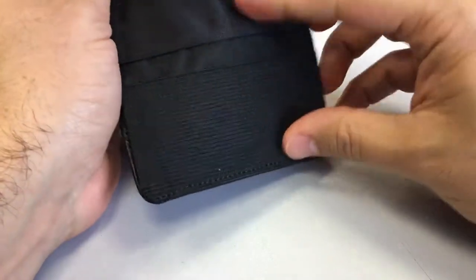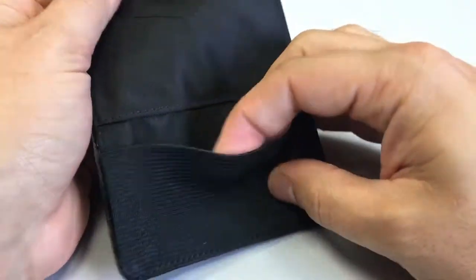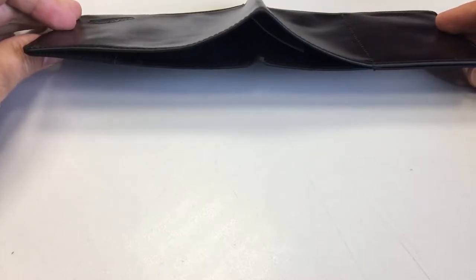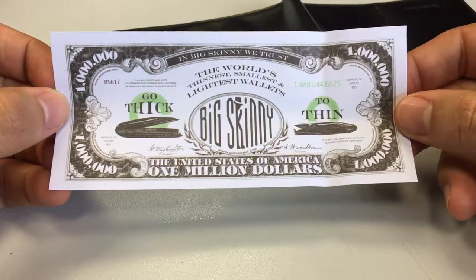You've got your ID wallet here, with somewhere to slip in some cards and another one opposite. There's also an elastic little slot, and the money slot is three-quarters of the way across the wallet — it doesn't go all the way across, just three-quarters of it.